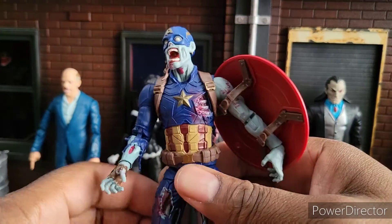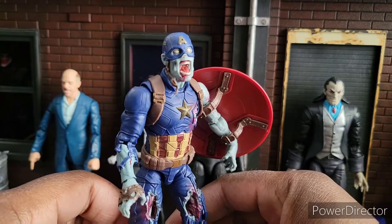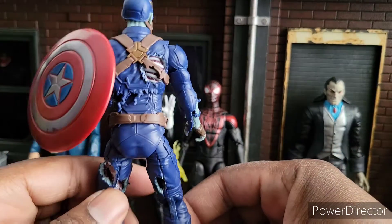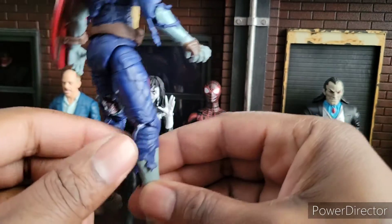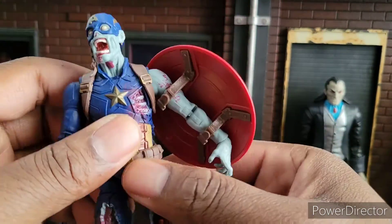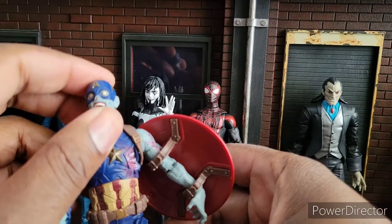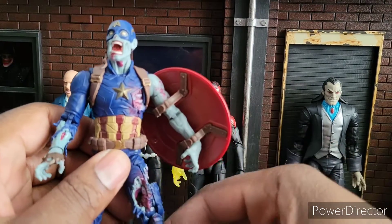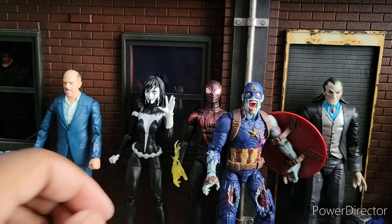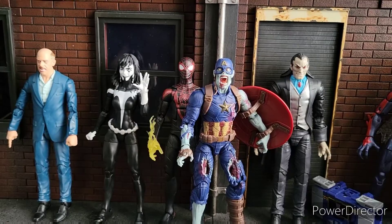Then we have Zombie Cap, and what you see is what you get. This figure is freaking phenomenal. Look at that sculpt, that deco. Who'd ever thought we'd get something like this from Marvel Legends — straight out of the show. Look at that leg, the foot — it looks so nasty, which means it's so awesome. I think it's definitely up there for one of the best Marvel Legends of the year. I would give this guy a 10 out of 10. He's just that good. I don't know what else more you could want from him, unless you just want more blood.